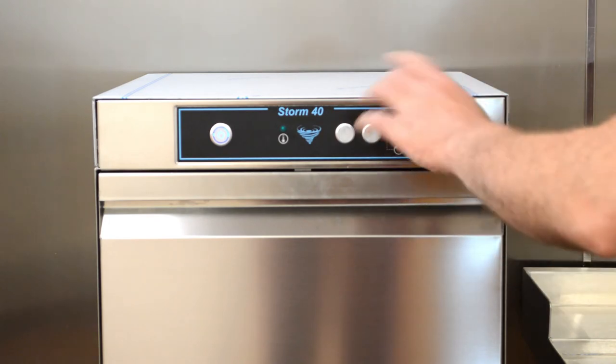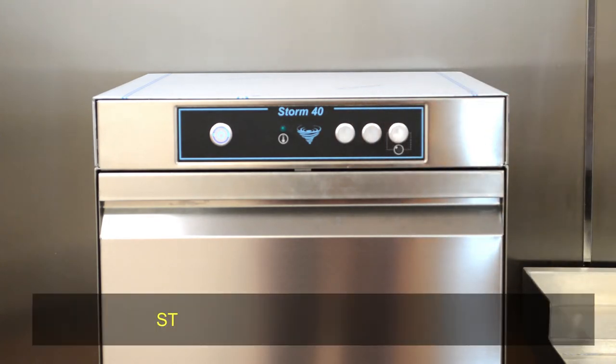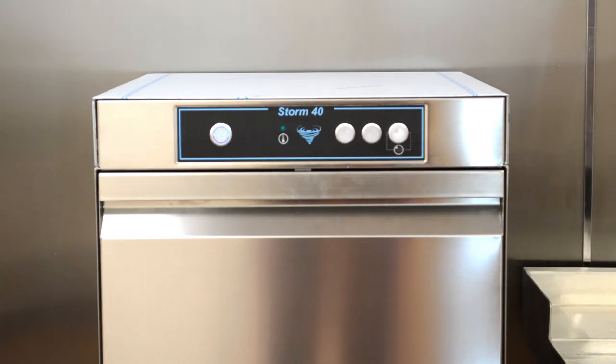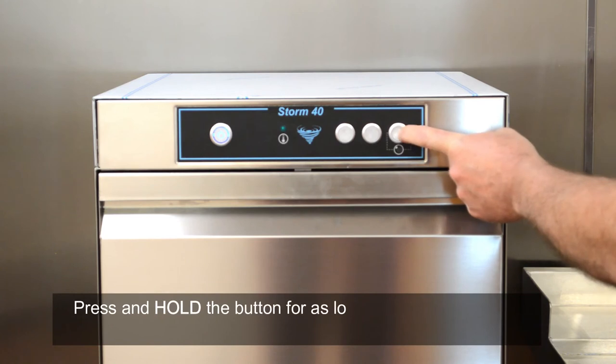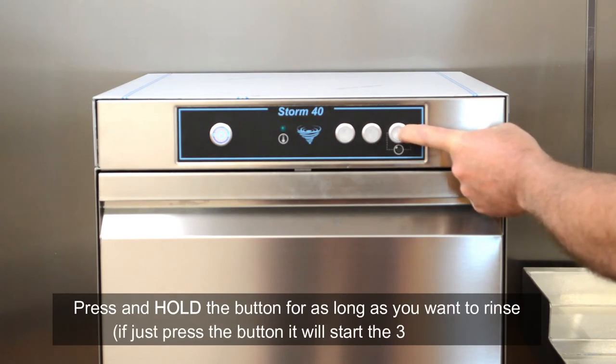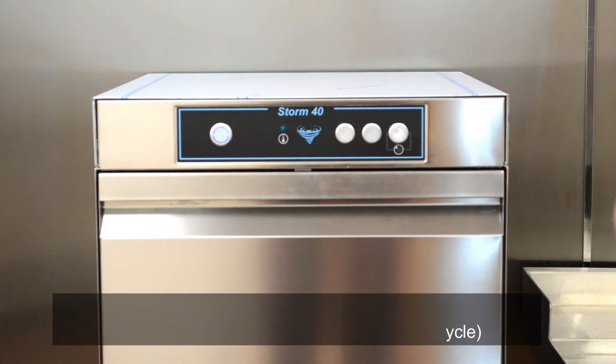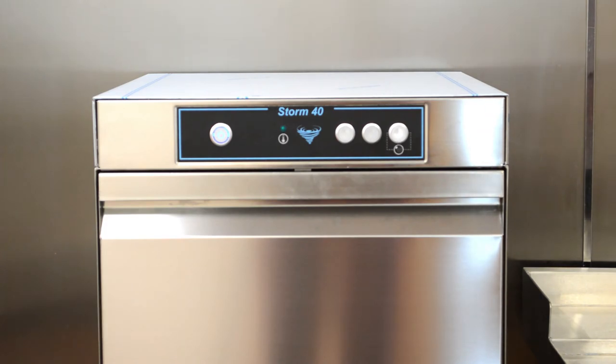The Storm 40 is the only model in the range which has a cold rinse function, indicated by the third switch. If you press and hold the third switch for a few seconds, the light will start flashing and it will complete a manual cold rinse. The primary function of this is that if you've just done a full cycle and your glasses are hot and you suddenly get a large crowd of people into your bar and need the glasses quickly, you can press the cold rinse button to take the edge off the heat and cool the glasses down so you can serve straight into them.